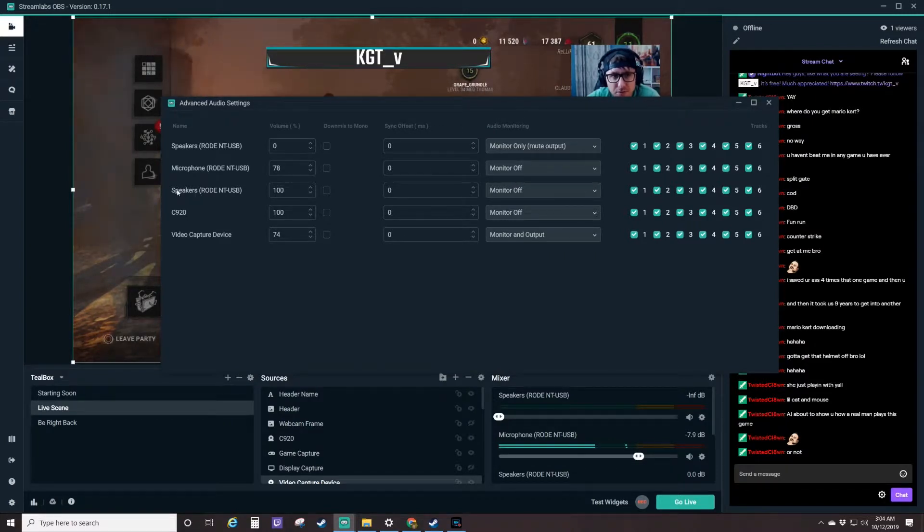You're also going to want to turn your Rode NT-USB speakers to monitor off as well so that it's not playing the sounds back at you. We're just going to leave that off. You want your C920 with monitor off — I'm not using that at all. And then your capture device, you want that set to monitor and output. So that's going to give you the game audio coming through and everything like that.